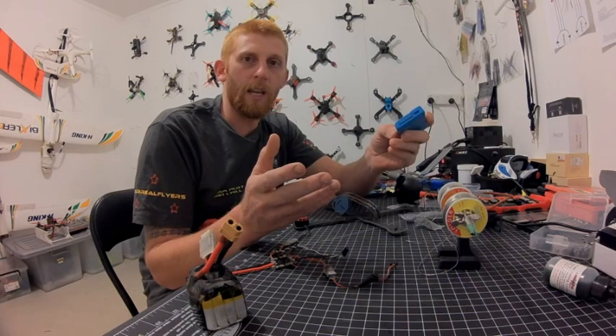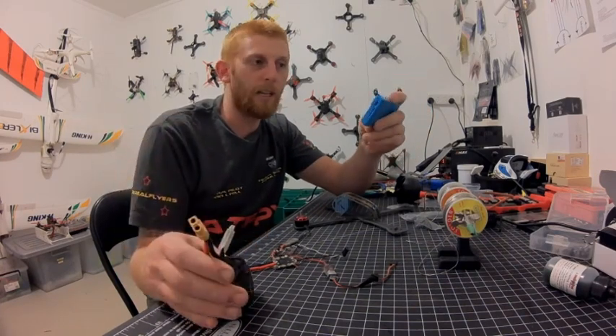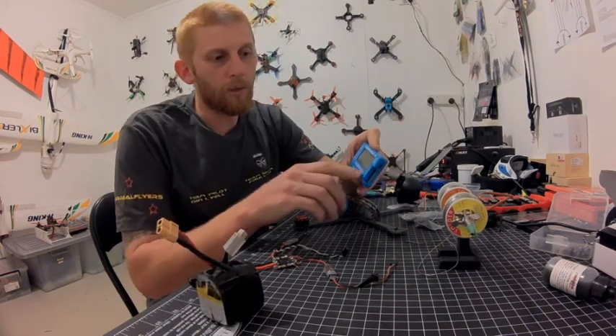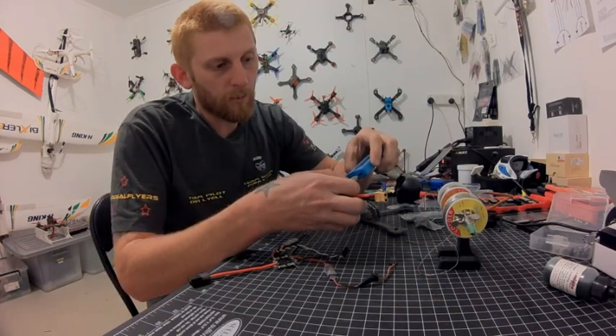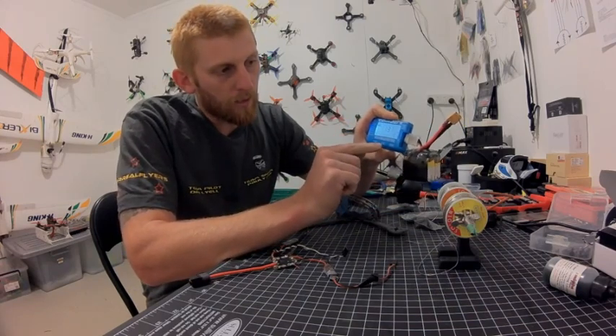You can also discharge your battery down to, say, 3.7 volts if you want. So I'm just going to plug this in. It does up to an 8-cell battery — I'm plugging it in on the side here. This is a 4-cell, so I'm going to put negative to negative and then all the rest.